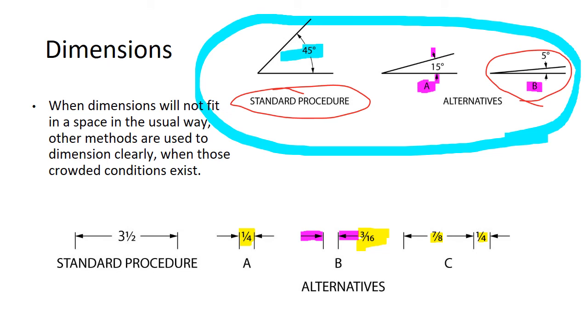Here are some dimensions involving angles. Usually with an angle, you put the dimension inside the angle being measured, but sometimes if it's too tight you'll need to use one of the alternative placements. Down at the bottom we've got standard dimensions, but sometimes a dimension is just too tight to fit in the standard procedure, so we use these alternatives — as long as it's readable, you should be good to go.